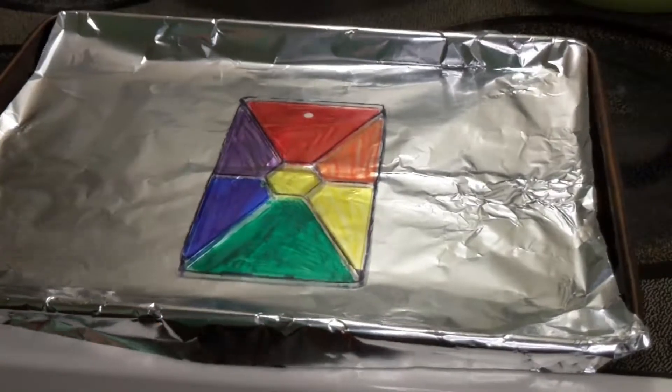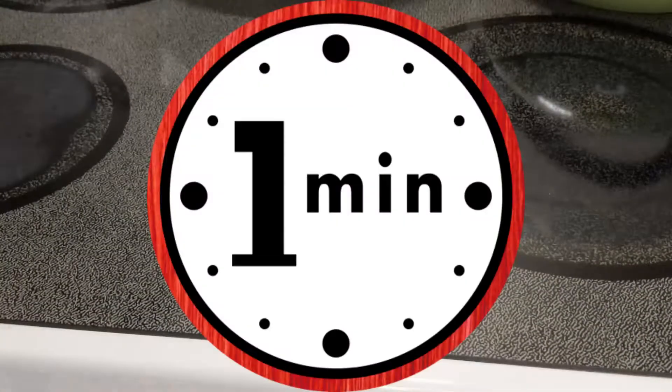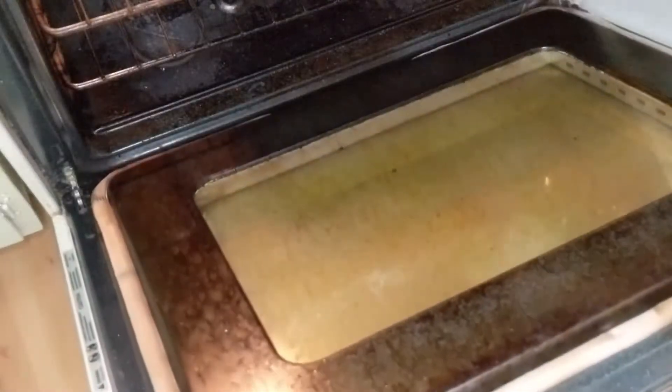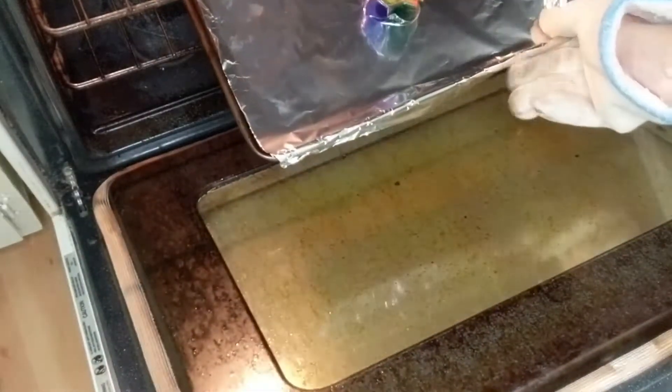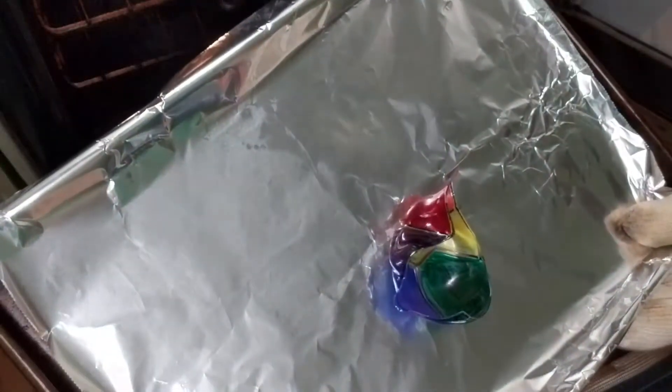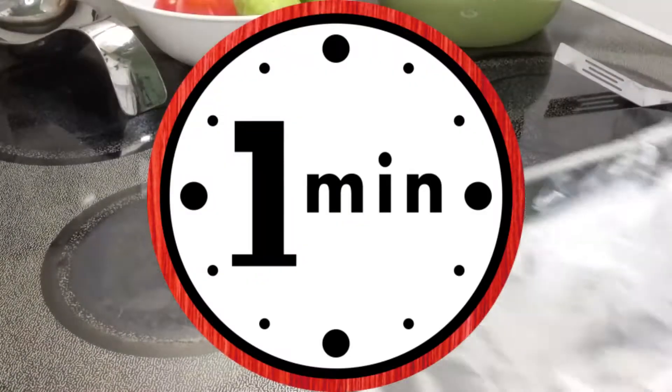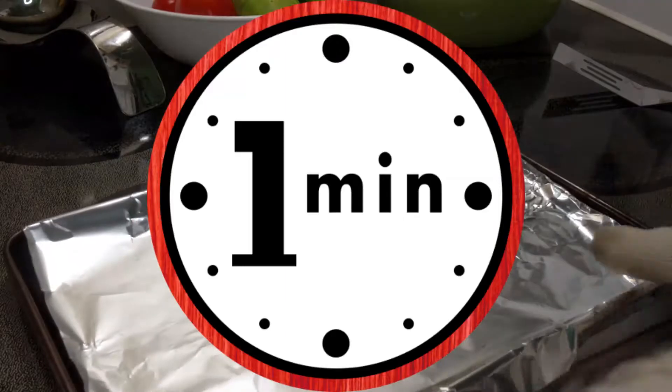Alright, we're gonna take our finished piece and put it on a lined cookie sheet and put it in the oven for one minute. Now after one minute, don't freak out — yours might look a little crinkled and that's okay. Throw it back in for another minute and once it's done that next minute it'll flatten out.